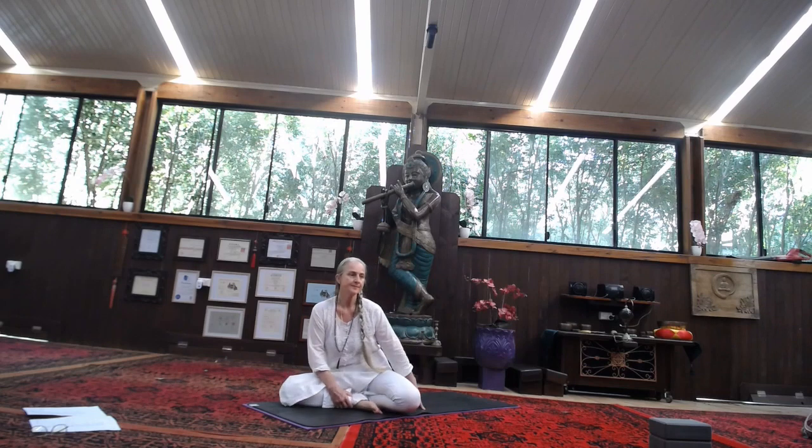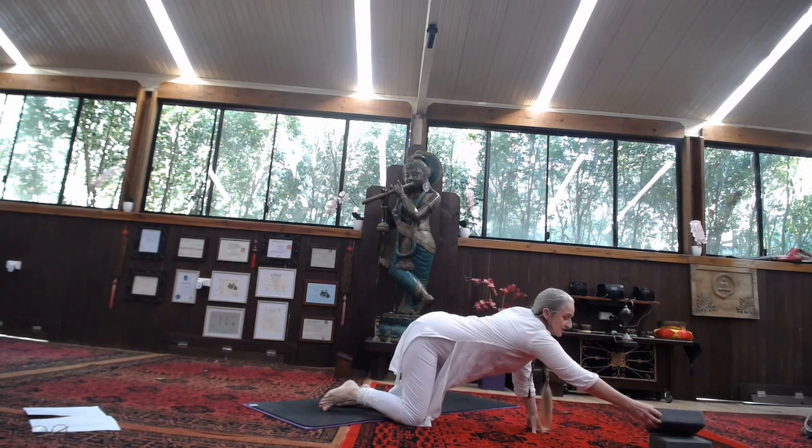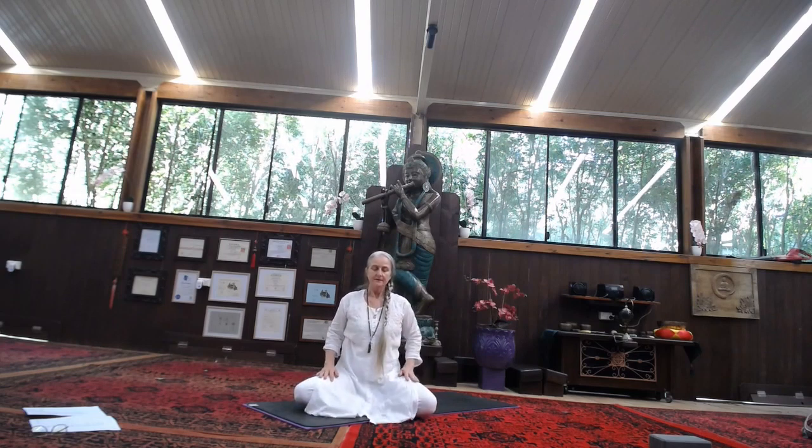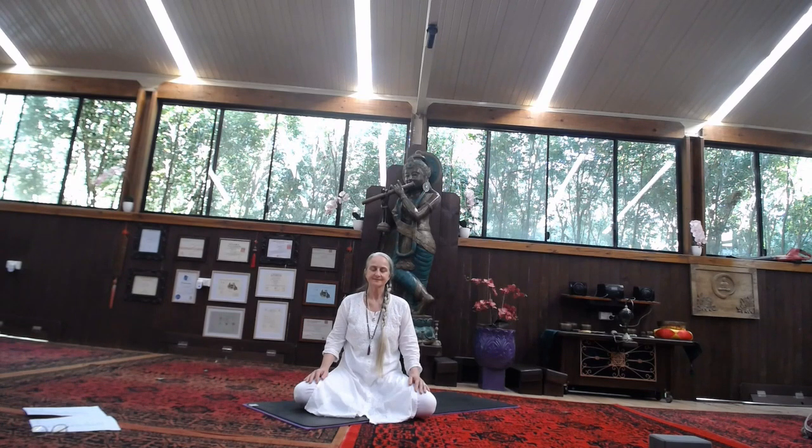So we're taking an easy pose. You might like to place a block or a cushion under the bottom, just allowing the back to be soft, not rigid — self-supporting. Allow the eyes to soften; they may close naturally if you're comfortable with that as we come into this space. Feel the energy within the body, noticing any physical tensions that you may need to release with each exhalation, allowing the body to relax.